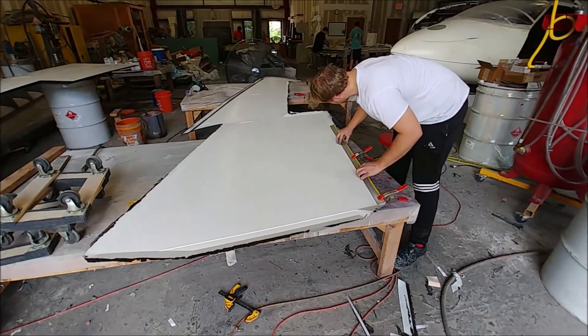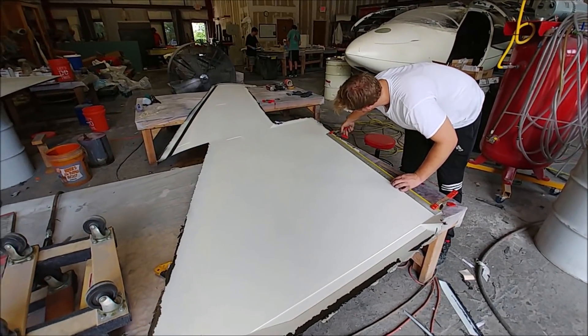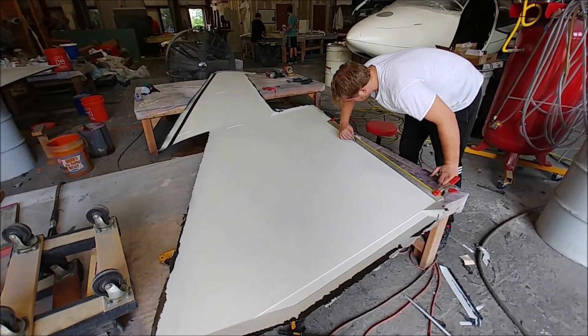Here's Keith again, carefully marking out where his cut line is going to be on the trailing edge of the other wing skin — this is the left-hand side one. He was previously working on the right-hand side, so he's now just marking the cut lines so he knows exactly where to cut.